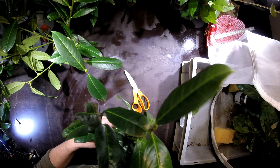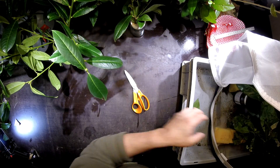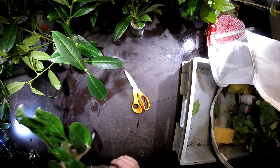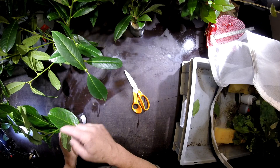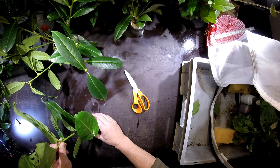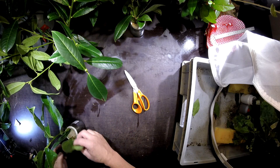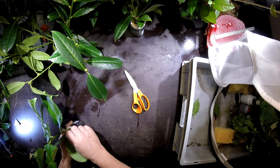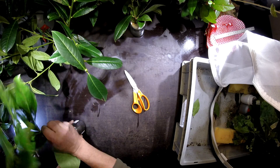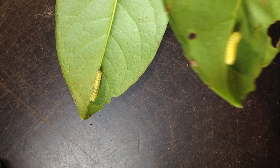We have to throw the dry plants away and give them some new food that I have already prepared. This seems to be a younger sprout of Prunus laurocerasus, and this is probably what they like — not the old leaves that are pretty hard, but these young ones here.